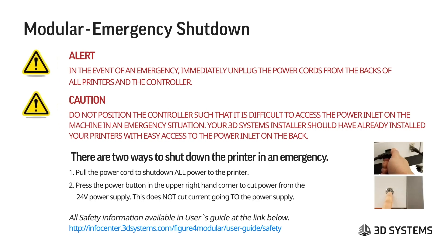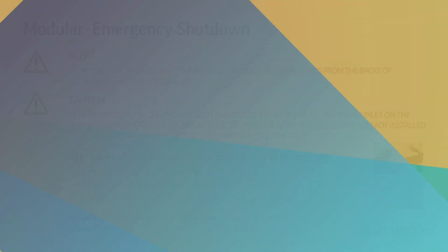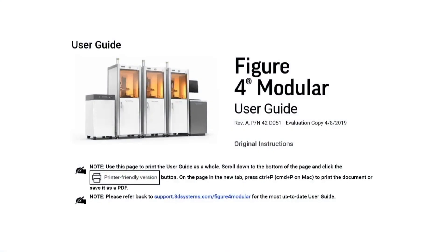For emergency shutdown of the modular printer, immediately unplug the power cords from the backs of all printers and the controller. The 3D Systems installer should have set up your machines so that the power inlet is not difficult to access. There are two ways to shut down power in an emergency: one is to pull the cord to cut all power; you can also shut down the 24-volt power supply using the power button on the upper right-hand corner, though this does not cut current going to the power supply. It's very important to know where this information is — it is in the user guide.